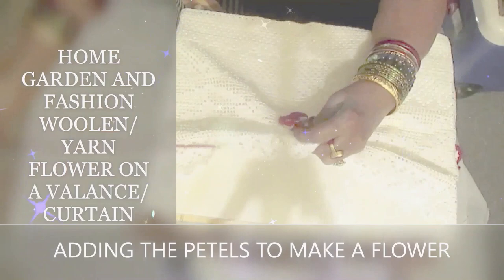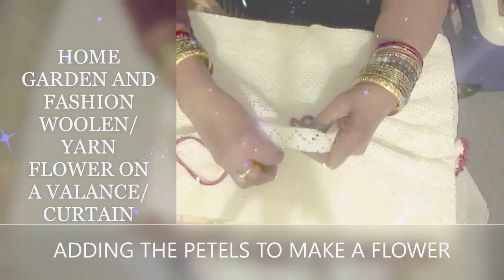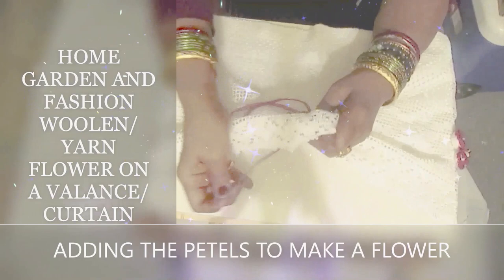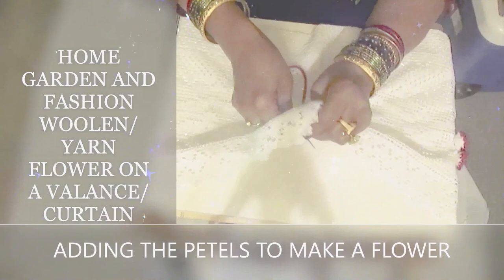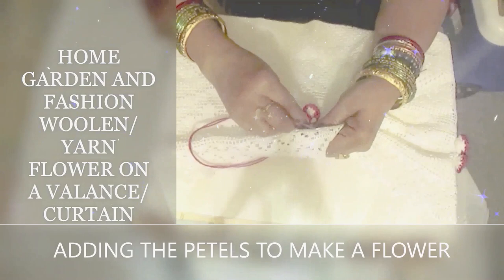Hold the flower and hold the fabric, net, or valance you're going to stitch it to. Come up from the bottom to the top and go back down — do this quite a few times, making sure each time you come up or go down it's through a different hole so it holds the flower firmly. At the same time, stitch a pearl, sequin, or bead in the center. You can either stitch the bead in or finish stitching the flower and then glue the bead or pearl on top — either way it will work.